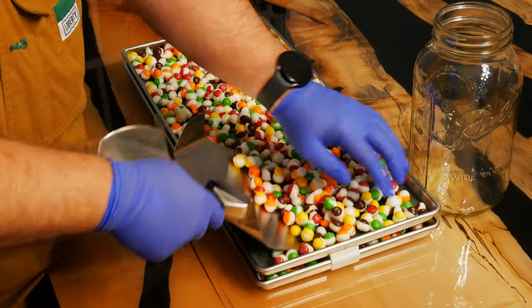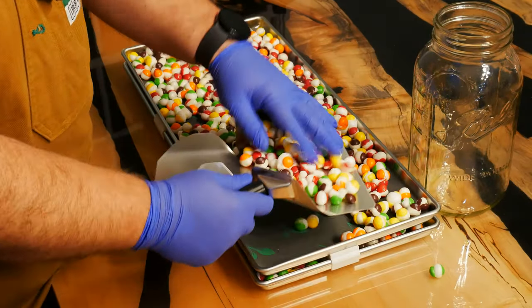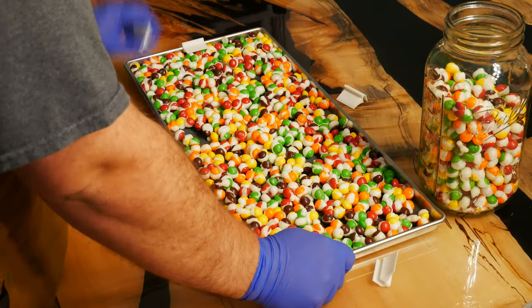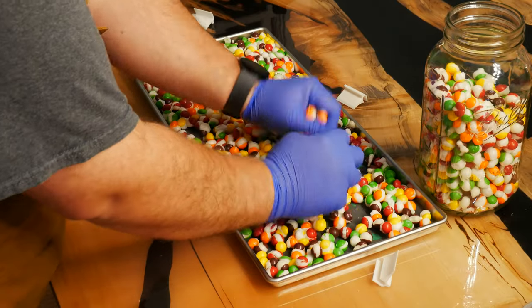You can use either mason jars or mylar bags for long-term storage. If you did overfill the tray a bit and they stuck together, it's not a big deal — you can just squeeze them between your hands and they should crunch right apart.